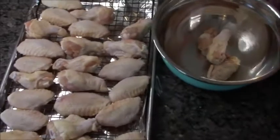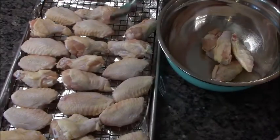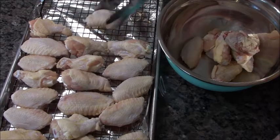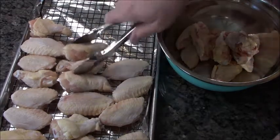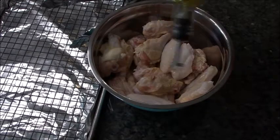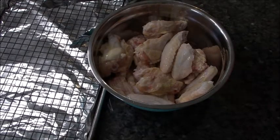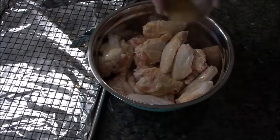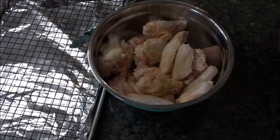So in a dry bowl, I'm going to add all the chicken wings and season them up. Nothing says spring or summer like chicken wings — or a sporting event, or any day of the week. I'm going to drizzle them with a little bit of oil, just about a tablespoon, so everything will stick to the wings. This is Lowry's seasoned salt — what goes better with chicken than Lowry's? Nothing.